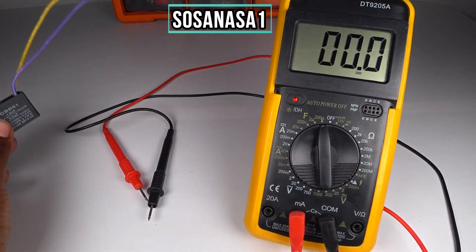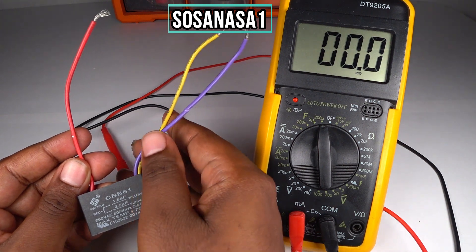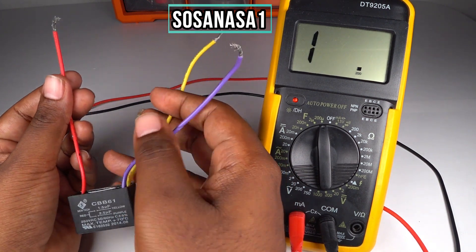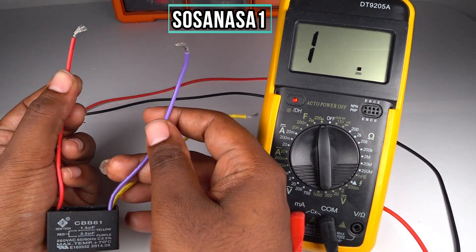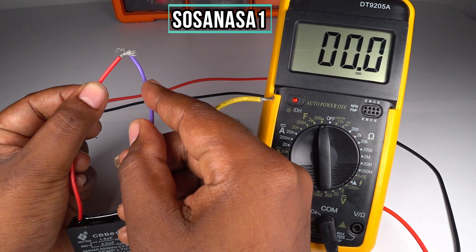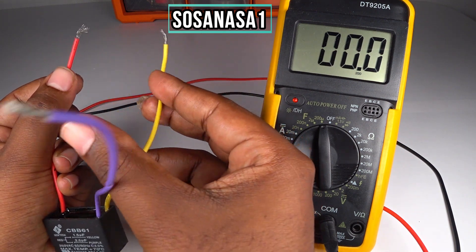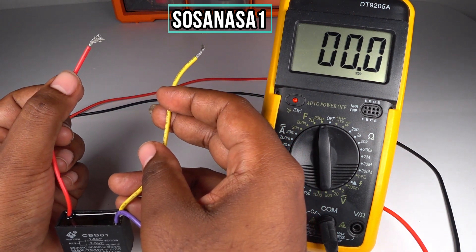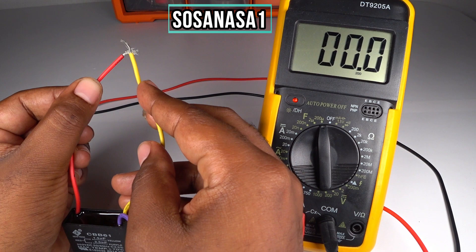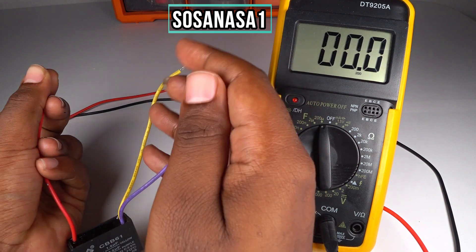Now take this capacitor — we need to discharge it first. This is very easy: take the red cable and the purple cable and touch them together — this way. Now discharge the other capacitor: touch the red cable with the yellow cable. Now it's safe.